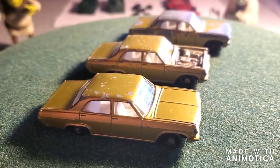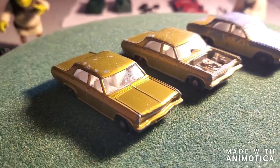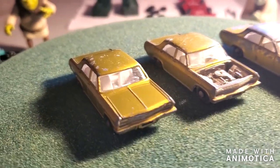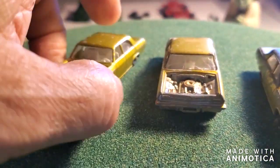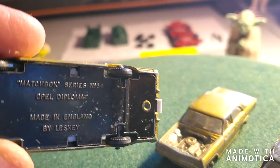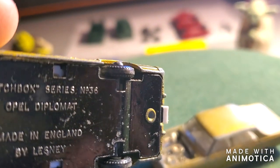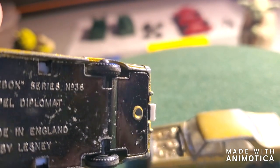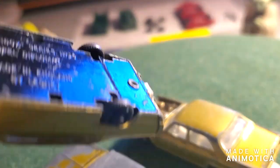Hello everybody, welcome back to another edition of Matchbox Marks Diecast Restorations. So this project, I'm taking on an Opel Diplomat. This is a classic unit by Matchbox — the Opel Diplomat, series number 36. Pretty cool looking car.